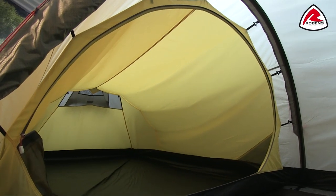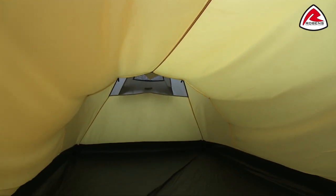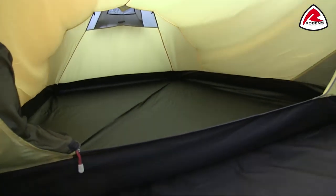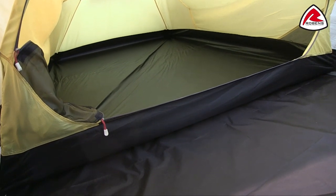The Voyager 3EX sleeps three people in the inner tent comfortably. The inner tent is made from 100% breathable ripstop polyester for the upper, and the groundsheet is a 75 denier polyester taffeta — a really tough material with a hydrostatic head of 10,000 millimetres.